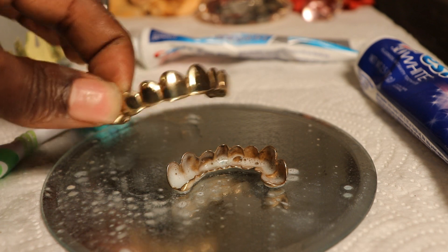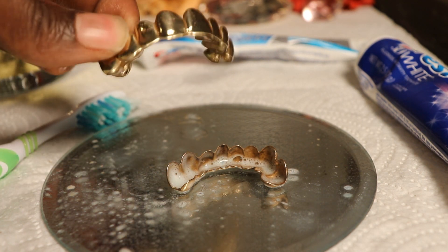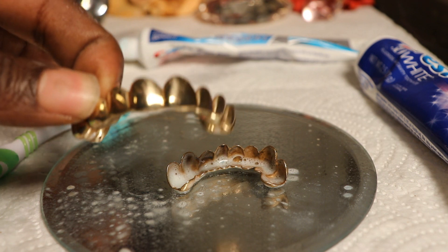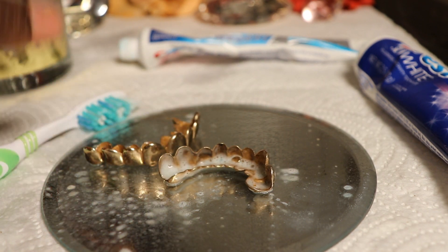Now for everybody asking about the scratches from the toothbrush - you gotta clean it with the toothbrush because that's a must, but I don't have too many scratches in mine. I can show y'all how to get the scratches off your grill - that'll probably be the next video, and we'll go from there.